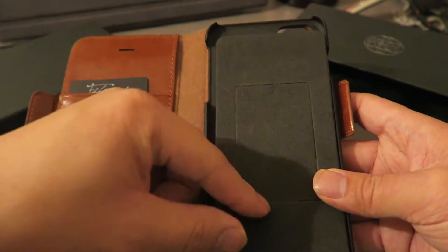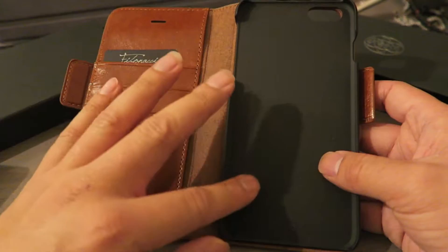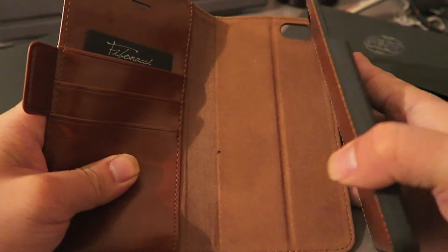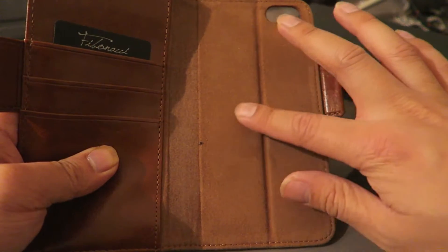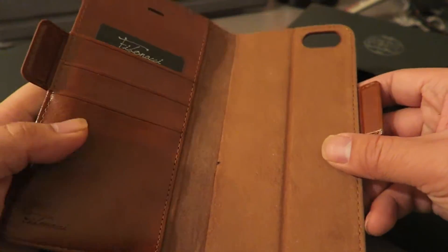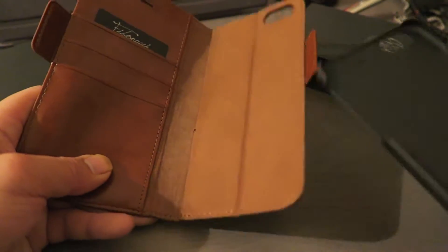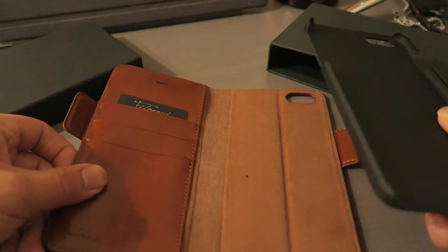Here's where you obviously put your phone. One really cool thing about this case is that you can actually take the wallet completely off and throw it back on. The back is magnetic, so if you're out somewhere and you don't want to carry the whole thing, simply take the wallet off and put it in your pocket or purse.